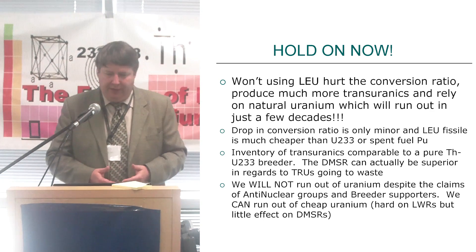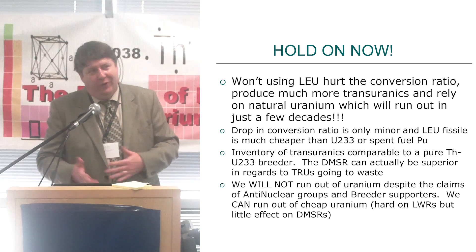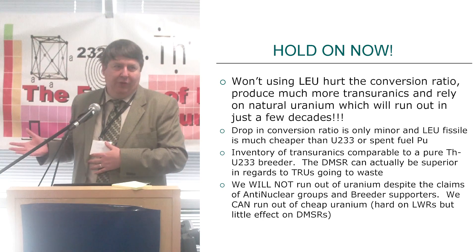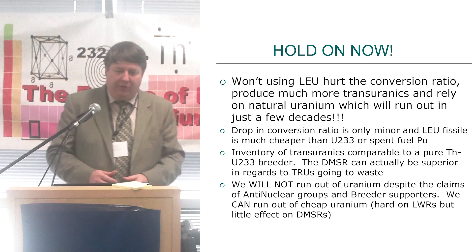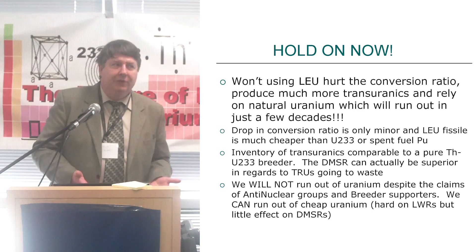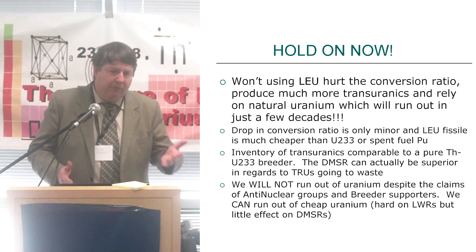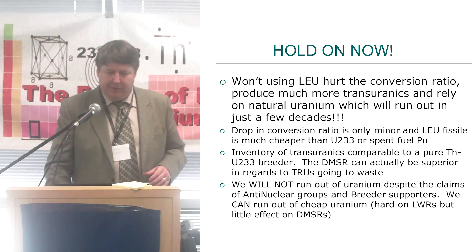We will not run out of uranium, despite the claims of anti-nuclear communities or fast breeder supporters. Most of you sort of know this is the case. When we talk about thorium, there's no real reserves because they only look at economics and there's no use for thorium. With uranium, we find enough for 30 years and don't look much more. So there's plenty of uranium. But there is some justification for saying we can run out of cheap uranium, which can really hurt light water reactors. Anything above $300 a kilogram starts to pinch them, but it does almost nothing to DMSR.